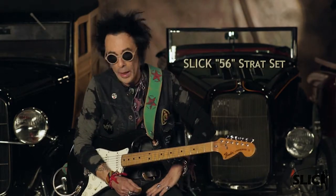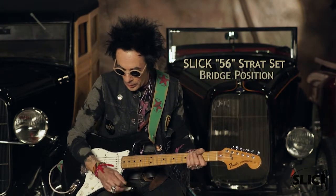This is the Slick 56 Strat Set, flat pole piece, Alnico 5, just like they were in the 50s. I'm going to start with the bridge.